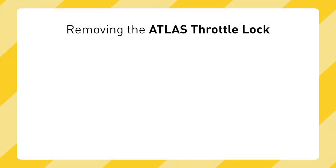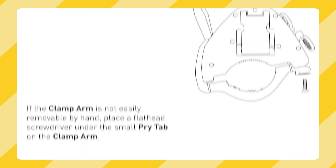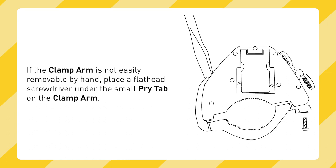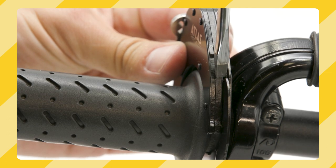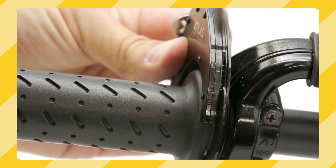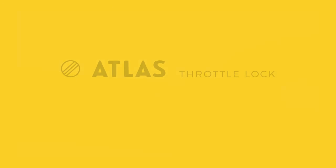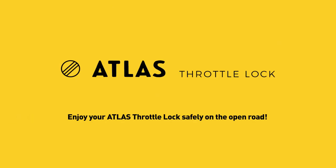On the rare occasion that you might want to remove your throttle lock, follow these directions. Step one: unscrew the bolt with the provided L key. Step two: pull the bolt flange away from the body piece until the clamp arm comes loose. If the clamp arm is not easily removable by hand, place a flat head screwdriver under the small pry tab on the clamp arm, then using extreme care, lightly twist the screwdriver to slowly pry the tab away from the body piece, one ratchet at a time. Step three: slowly slide the clamp arm off the body piece. And that's it — get out there and enjoy your Atlas Throttle Lock safely on the open road.